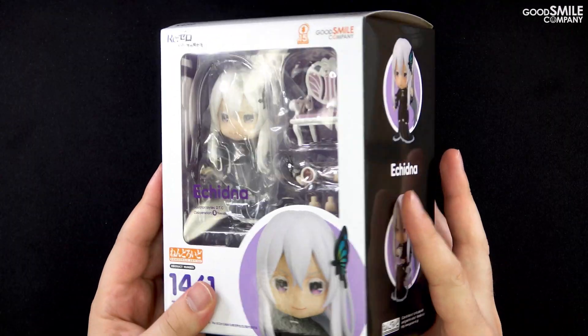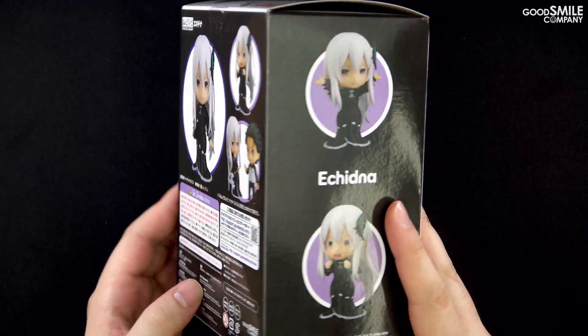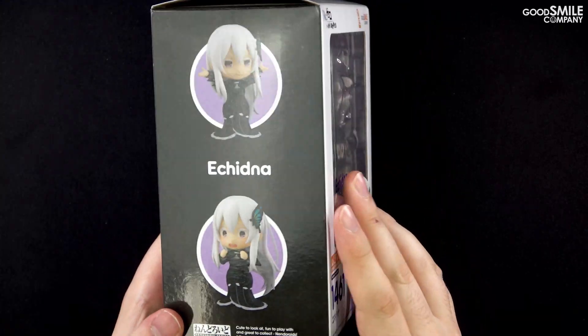Nendoroid Echidna comes in a standard Nendoroid box that is primarily black and white in color, just like her outfit. You'll also notice the Nendoroid 15th Anniversary logo on the front of the box. Opening up the box we have the blister packaging and a manual — be sure to take a look at that.